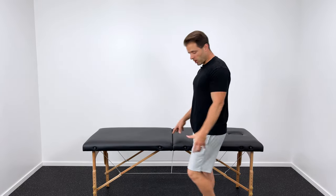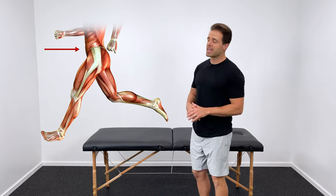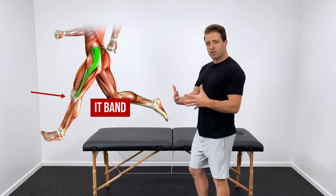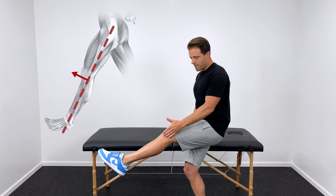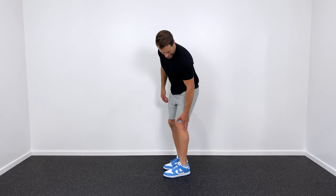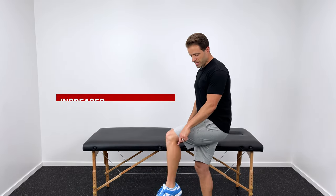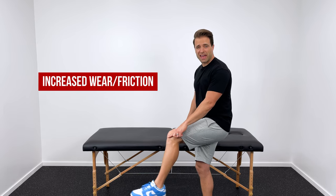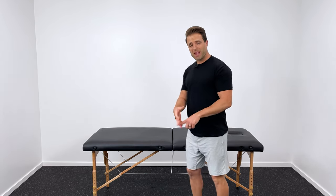Your IT band is a big broad tendon that runs down the entire outside part of your leg and then crosses your knee joint over here on the lateral side. When your knee is straight, that tendon is in front of the joint line, but as it bends, it crosses over to the back of the joint line. If there is increased tension in your IT band or the muscles that are controlling it aren't strong and aren't firing the way that they should, it can cause increased wear and friction right on that outside. With enough repetitions, it starts to build up some irritation and inflammation, and that's what causes that knee pain on the outside part of your knee.